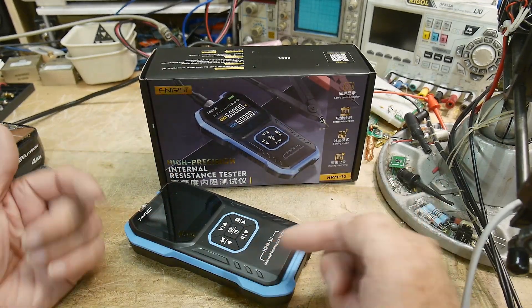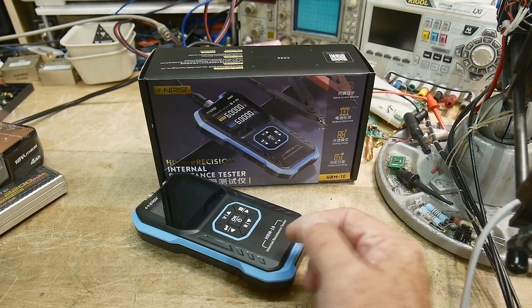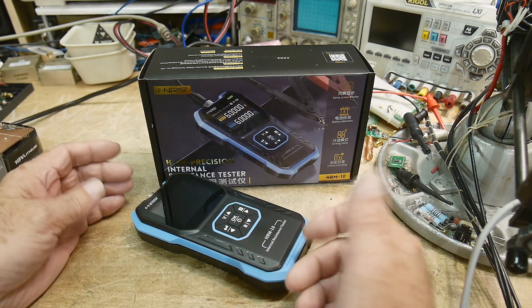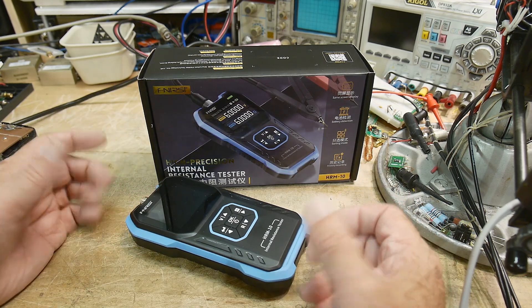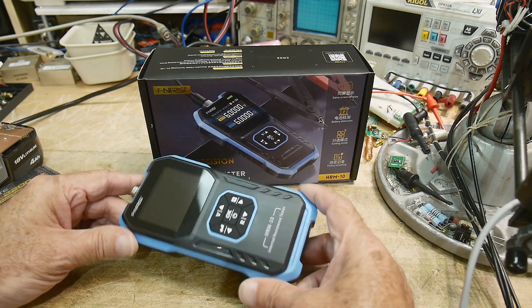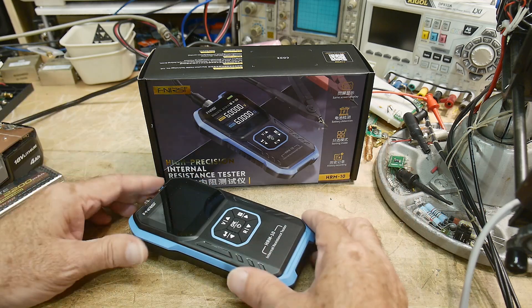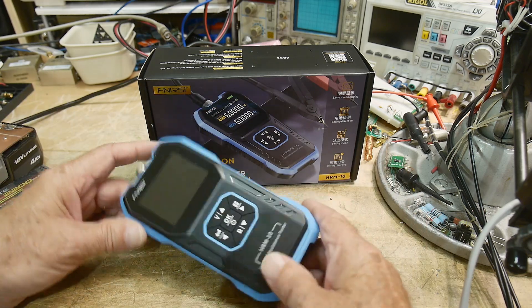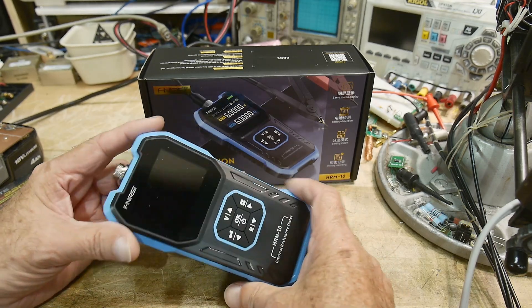Batteries have an internal resistance, and that internal resistance is a measure of how much current the battery can supply. It's a measure of how healthy the cell is, and there are different reasons to want to measure them. I'm no battery expert and I've never had the need to test internal resistance of batteries, but now I can.